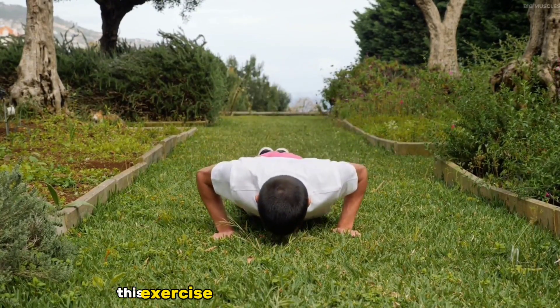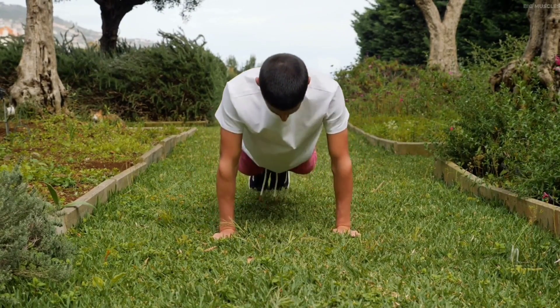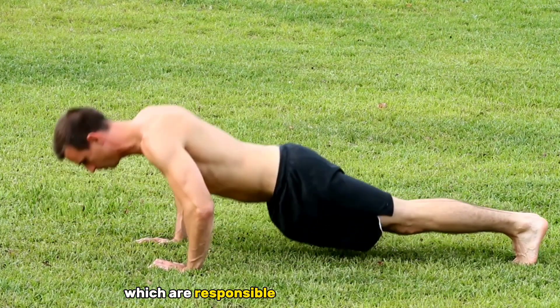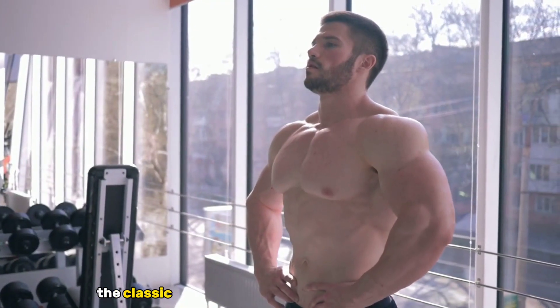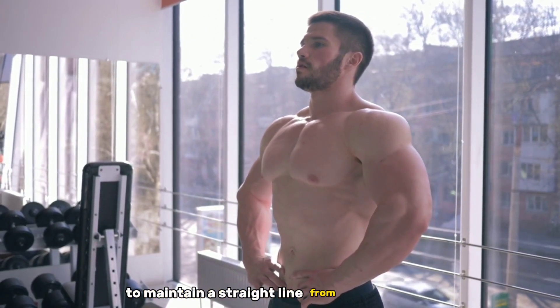This exercise engages a range of muscle groups, making it a true full-body exercise. The primary muscles worked include the chest, which is responsible for the pushing motion, as well as the shoulders and triceps, which provide essential support. Furthermore, the classic push-up demands a strong and stable core to maintain a straight line from head to heels.